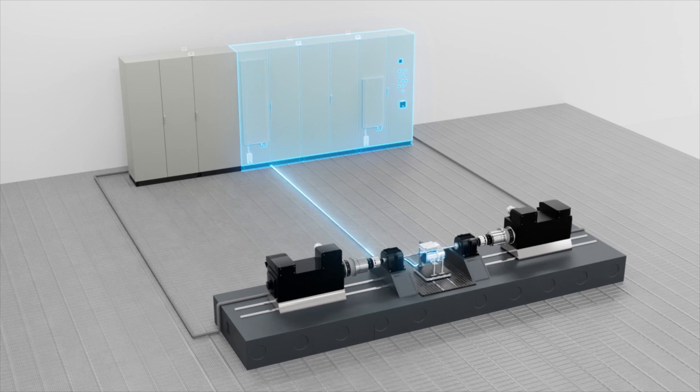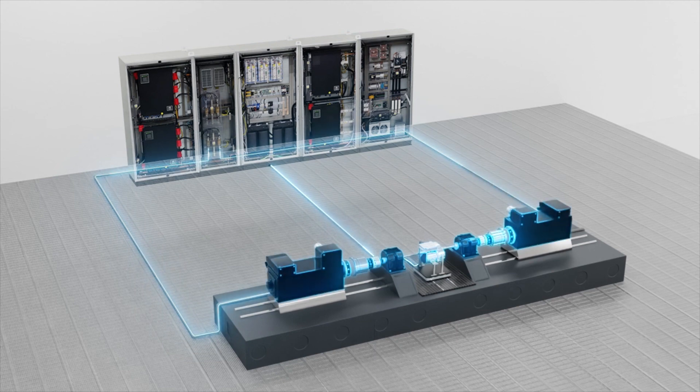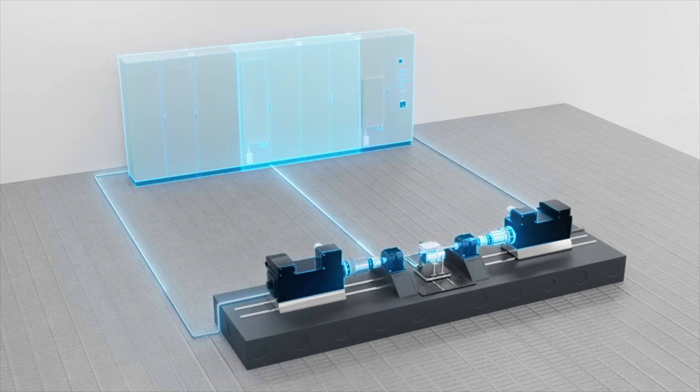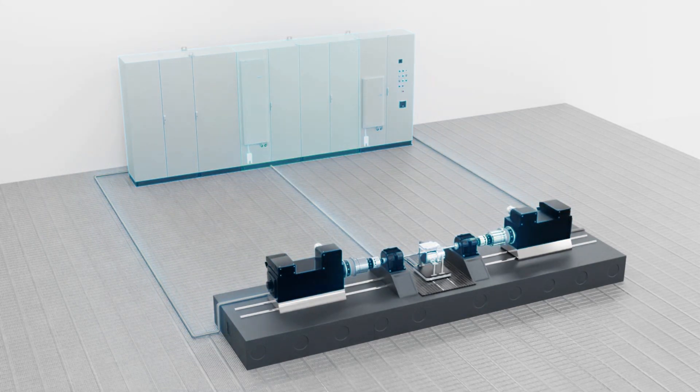The power generated by the e-axle is absorbed by the dyno motors, which is then returned to the dyno drives. From the dyno drives, the energy is recirculated inside the cabinet back to the DC bus. This allows the battery emulator to generate more power than what is available from the active front end.